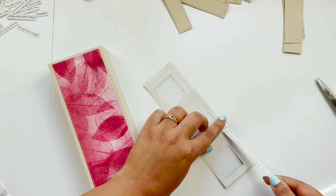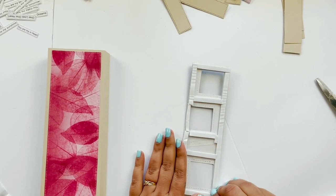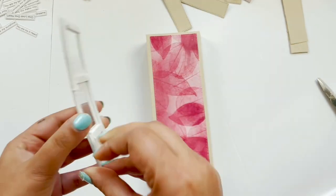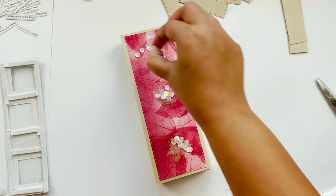I'm using a foam tab because I'm making a shaker card, which needs some height. After that I'm going to add some sequins on top of my album, and in this way I have created a shaker card for my album.